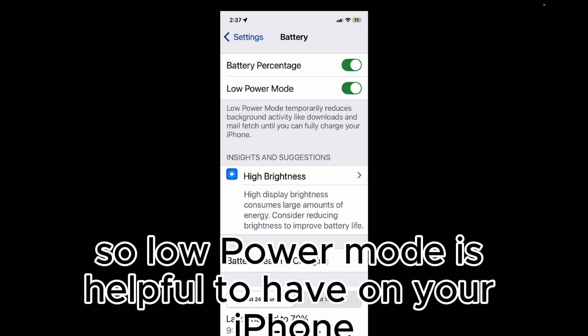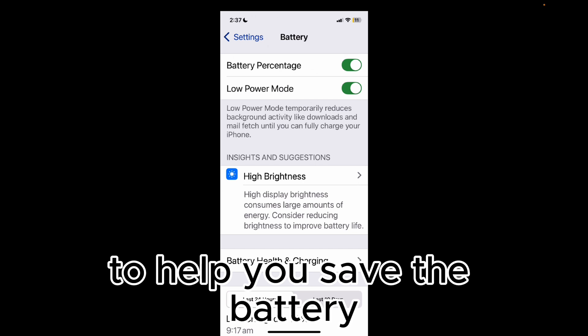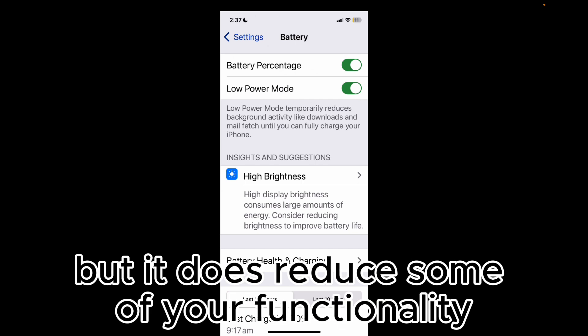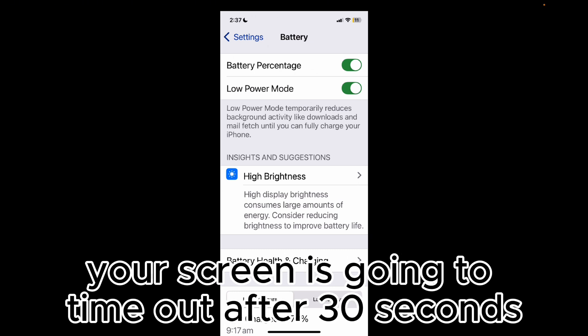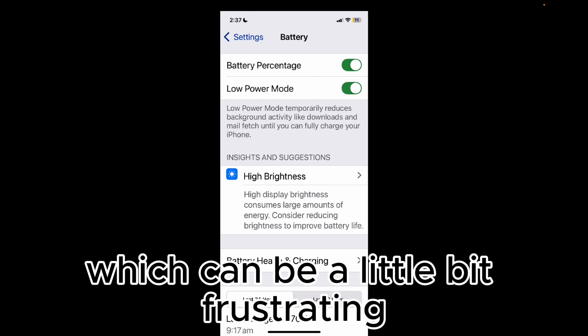Low power mode is helpful to have on your iPhone to help you save the battery, but it does reduce some of your functionality. It is going to mean that your screen times out after 30 seconds, which can be a little bit frustrating.